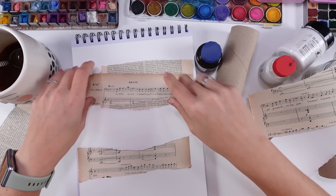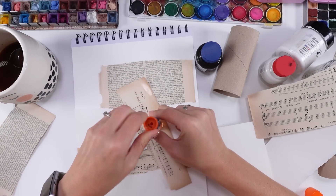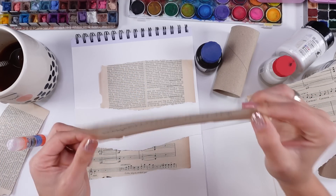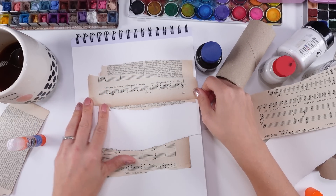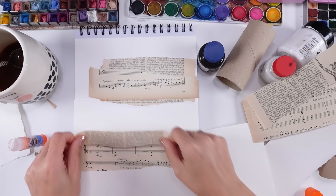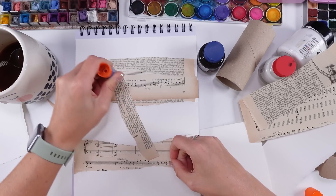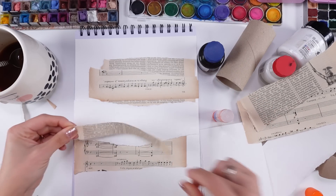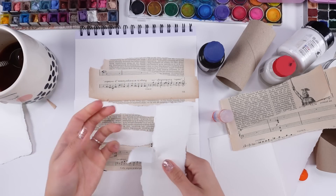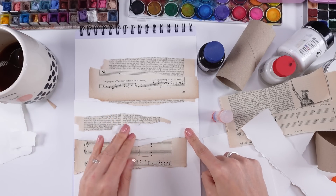I'm thinking of maybe one more layer. It's not about me, but we together could create some beautiful page with just basic supplies. I would love you to try with me. I really wish for you to trust the process and trust that you can do it. If you don't have watercolor paper, that's okay. If you don't have old book pages, you can use magazines - that's all fine.